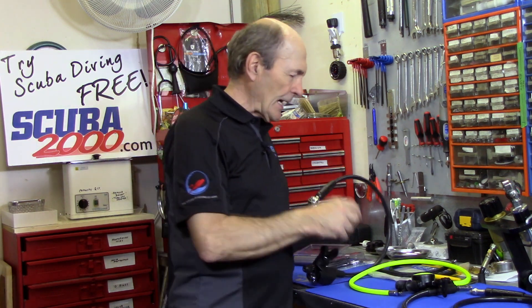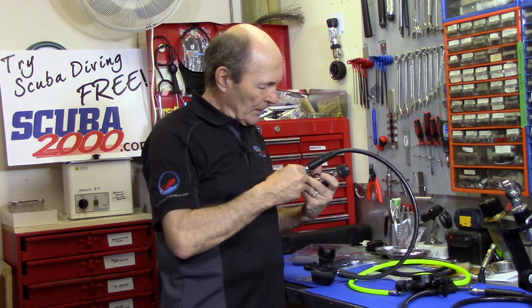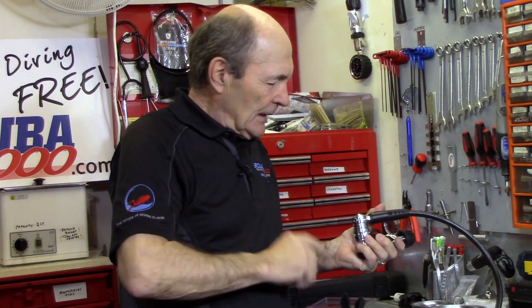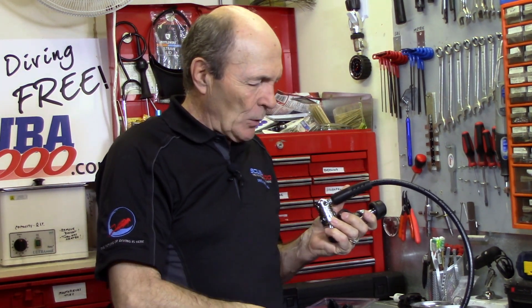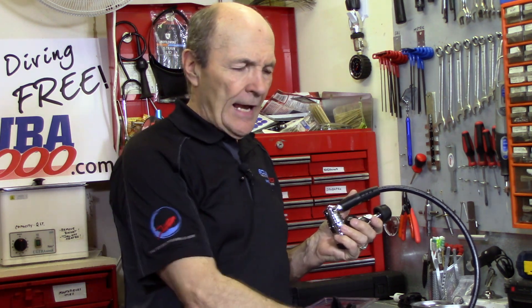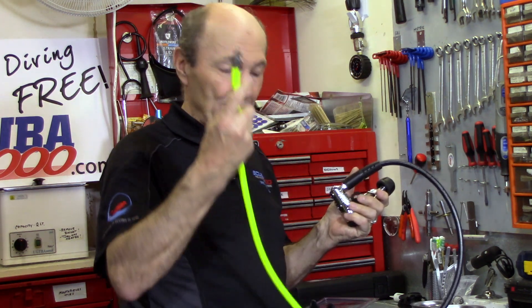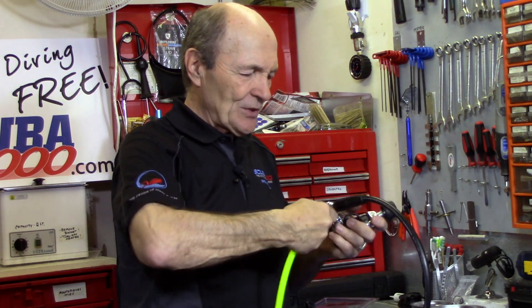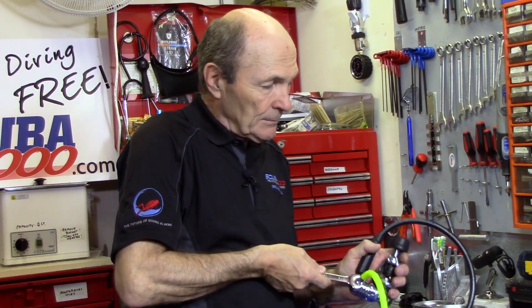All you need to do is take out one of the port plugs on top of the regulator. For that you need a 5/32nd Allen key — stick it into one of the port plugs and take it out. I've done it already on this one, so now we have a hole. Every low-pressure hose — that means hoses that feed regulator second stages, buoyancy compensator inflators, and dry suit inflators — the end fitting is exactly the same. So you take this safe second, thread it in hand tight, then take a 9/16-inch wrench and give it just about a quarter turn tighter. Not too tight — and it's sealed.